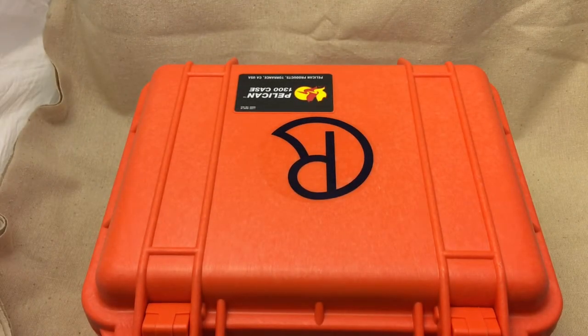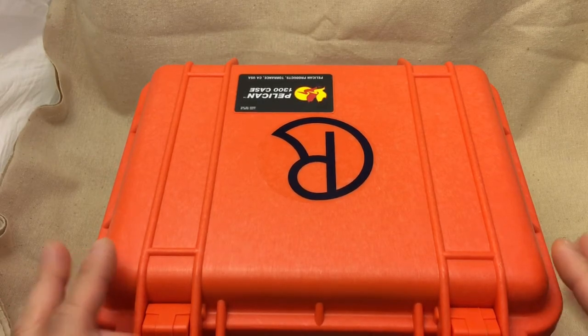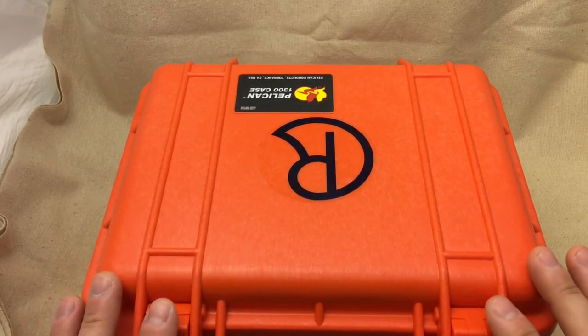I thought I'd do a little video to take a look at my Chris Reeve knife collection as it currently stands as of April 25, 2017. I'd started a thread on Blade Forums that showed my collection of Chris Reeves and my storage solution in this Pelican 1300 size case that I use to store those knives right now.